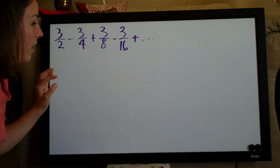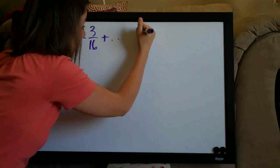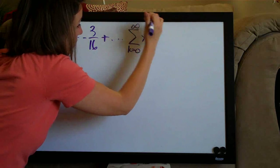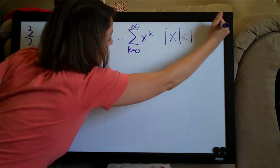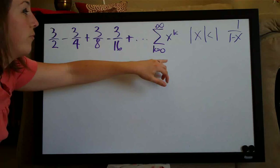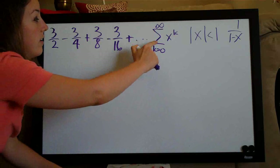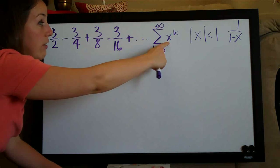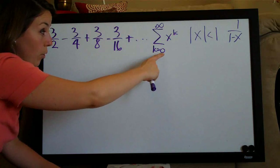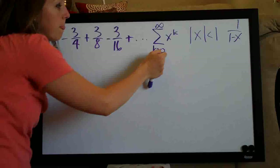For almost all infinite series problems, the formula that we use is the following three-part formula. The first part is the sum from k to infinity of x to the k. The second part is the absolute value of x less than one. The third part is one over one minus x. The first part means the sum of the infinite series — we know it's infinite because we have infinity up here — of the series that takes the form x to the k, where the first value of k is zero and the series goes on to infinity.